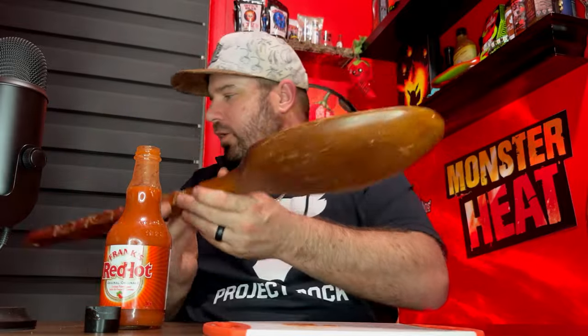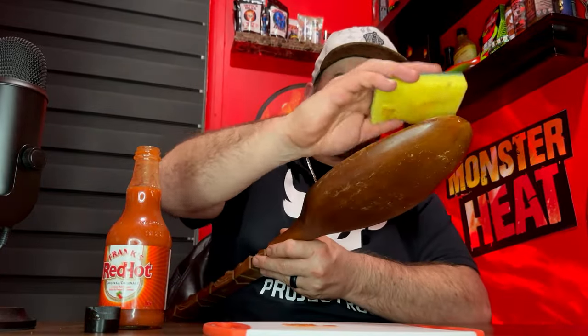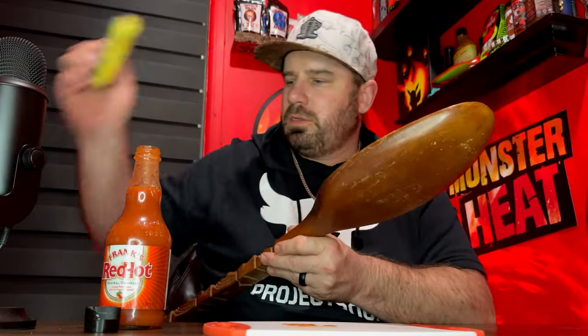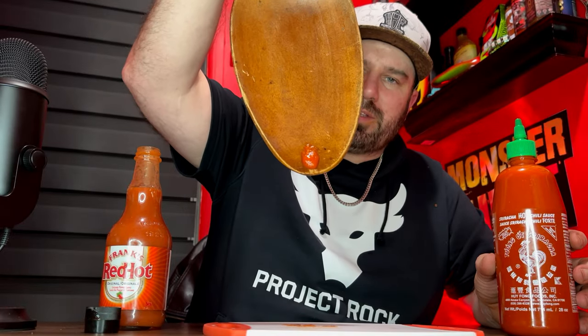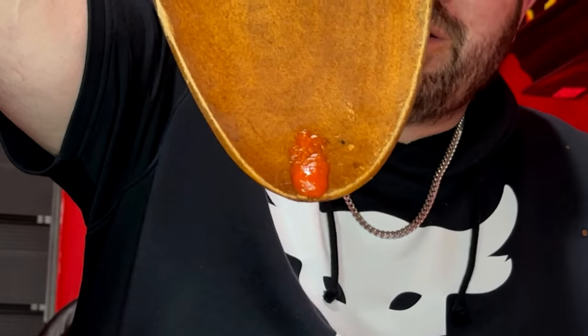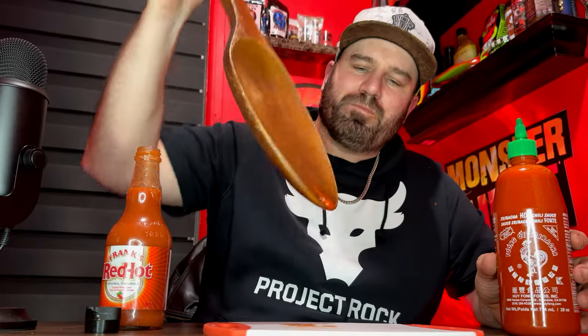Let's clear the spoon and try the Sriracha. You know, the one thing I love about this sauce is the thickness of it, the creaminess of it. Just look at that spoon test — that's crazy. Love it.